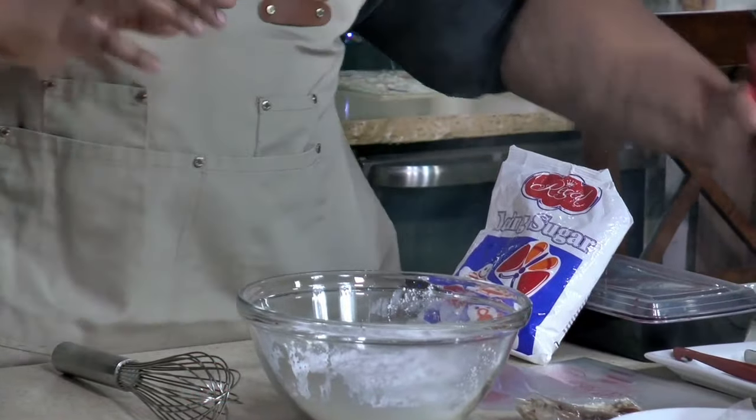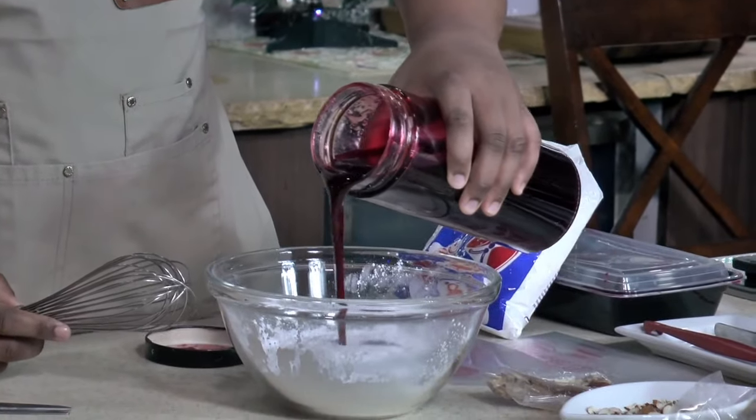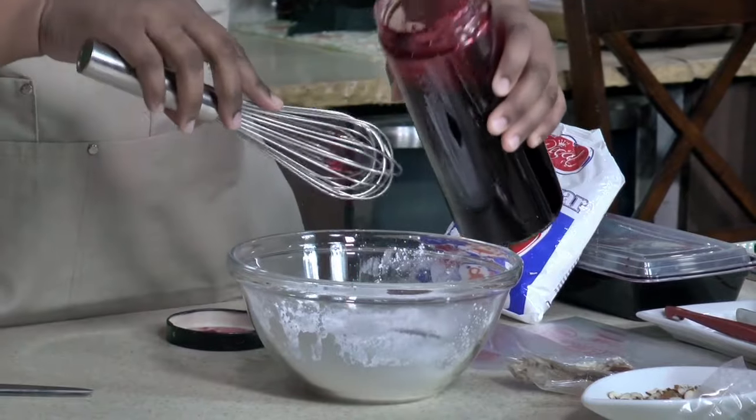I am going for a medium consistency, because we're going to coat it — with another staple that is in my family at least for Christmas time — rum cake.